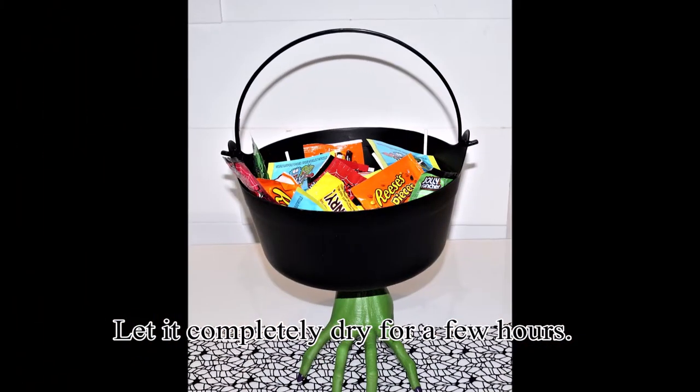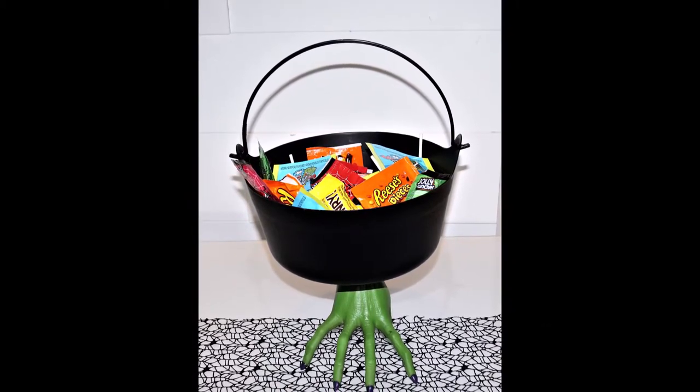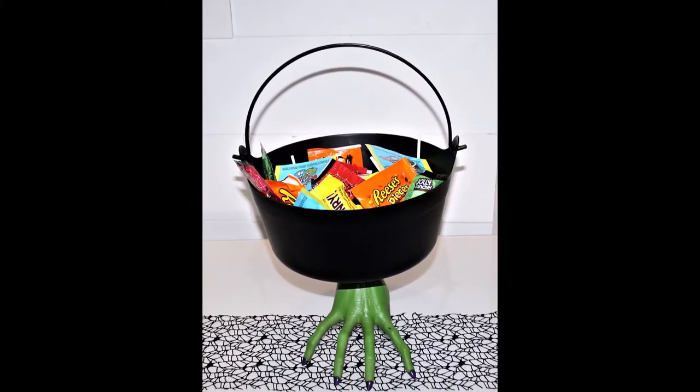So this is how I made my Halloween candy bowl. I really like the look of it, but whatever you're going to choose as a base, just make sure that it's going to hold your bowl properly.